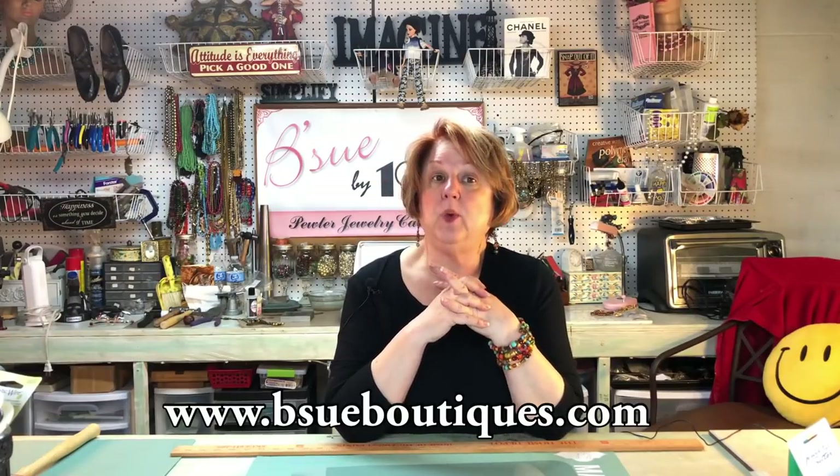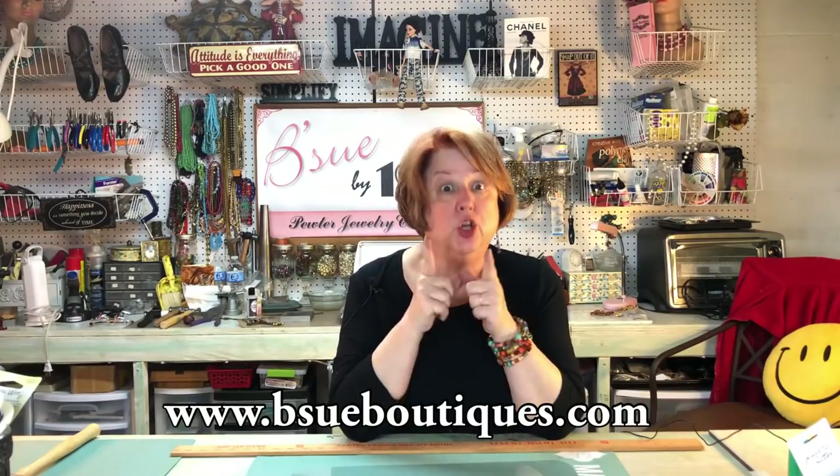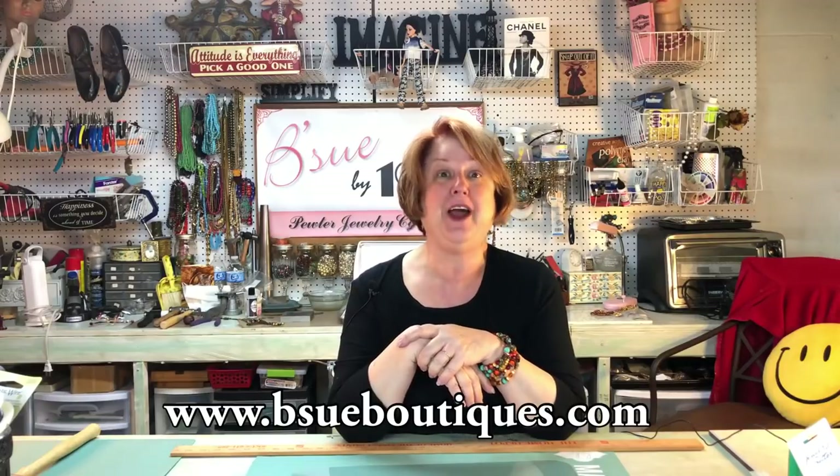Today we're going to take a necklace blank — raw brass, from BSU Boutique stock — and hit it with a micro torch to create a little torch patina. Then we'll give it a good whack with a texture hammer to add depth and dimension, and after that we'll heat it again and use some swelling darkening patina to get it really rich, dark, and cool looking.